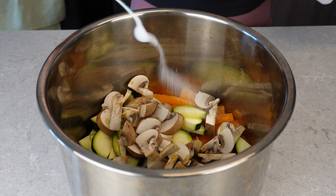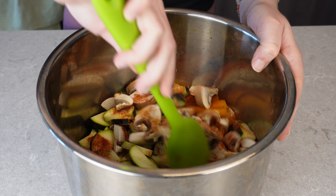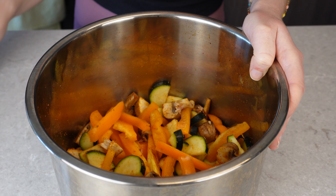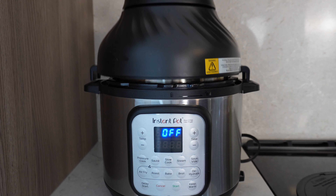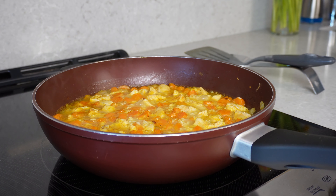While the rice is cooking, I'm going to get started on the air fried veggies. I'm just seasoning them with some garlic powder, paprika, salt, and a little bit of oil, mixing it all together and putting that into my air fryer. Cooking at the highest setting of my air fryer, which is 400 Fahrenheit, for between 8 to 10 minutes depending on how powerful your air fryer is.